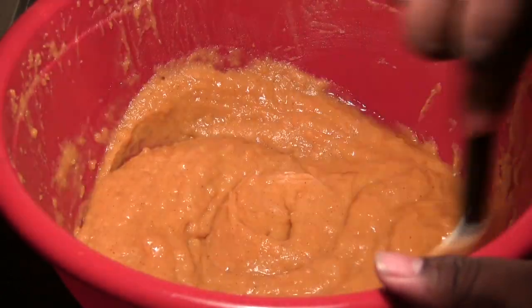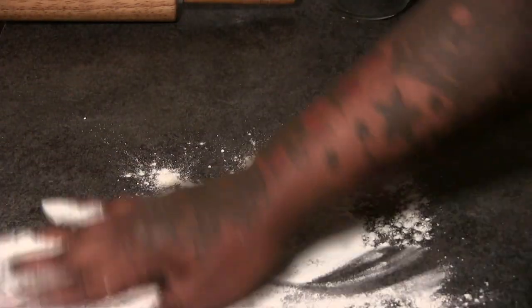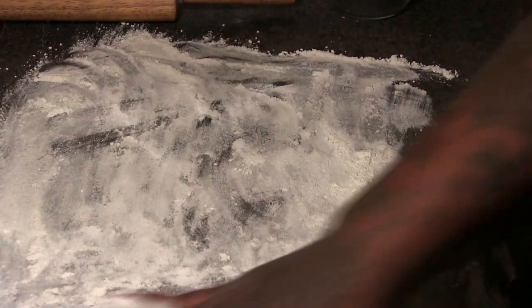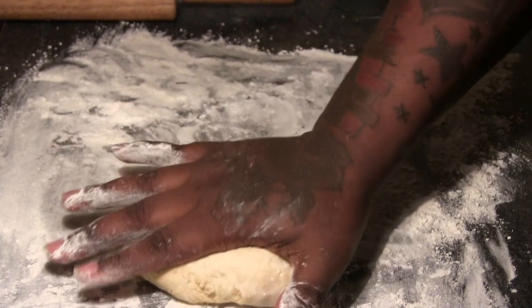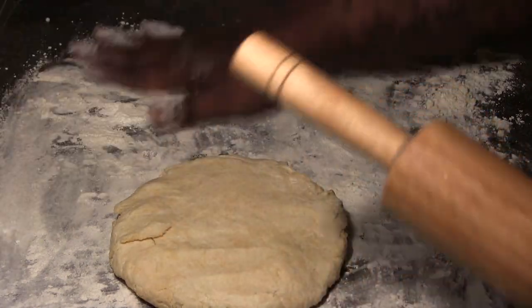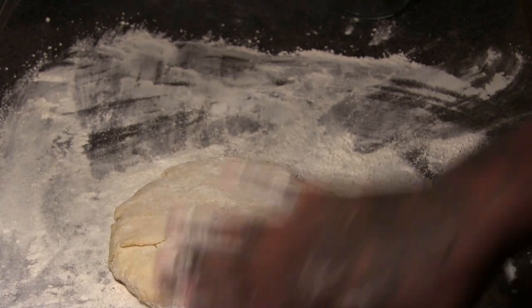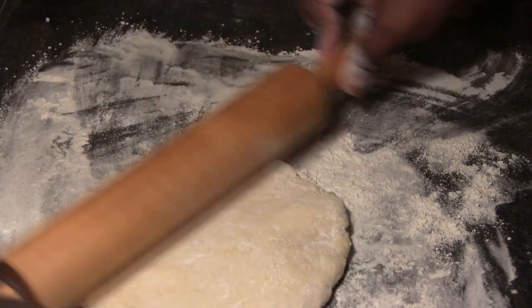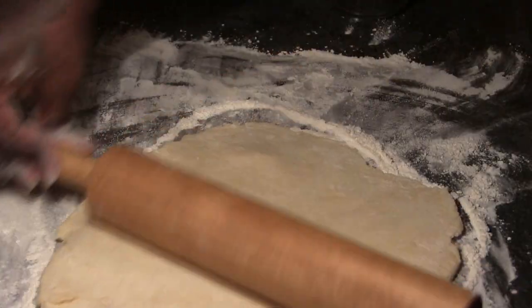The corn syrup is optional — if there's any ingredient you don't need it would be that — but you definitely want to use it if you're following my recipe. Now we're going to form our pie crust. On a flat surface add some flour so the dough doesn't stick and is easy to manage. Press the ball of dough down and dust the top with some flour to dry it out a little. Then get your rolling pin and roll it out really wide so that it fits into the pie pan.